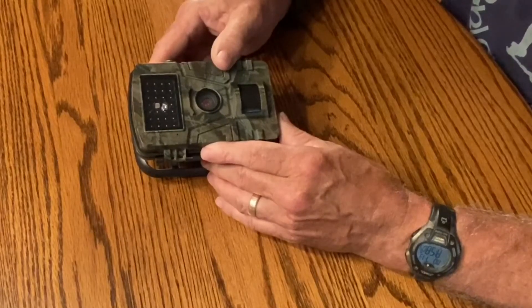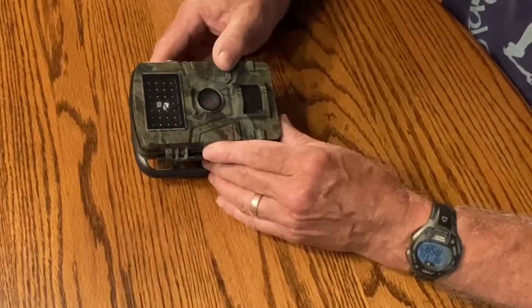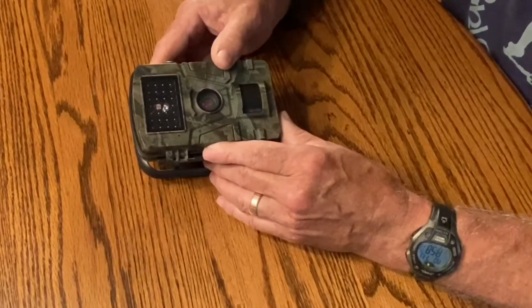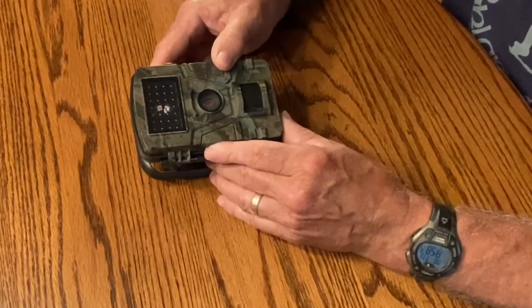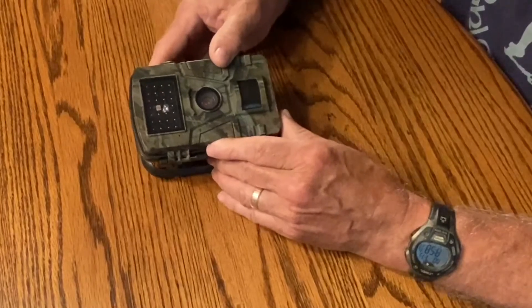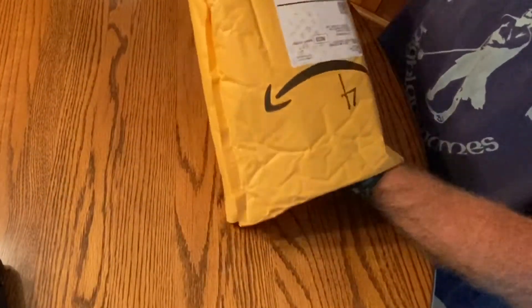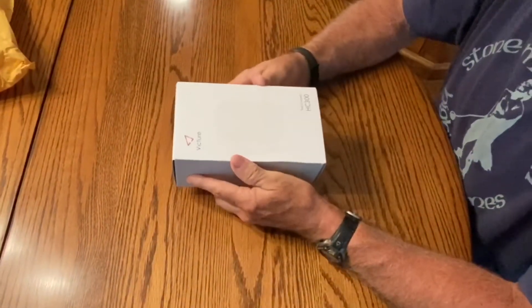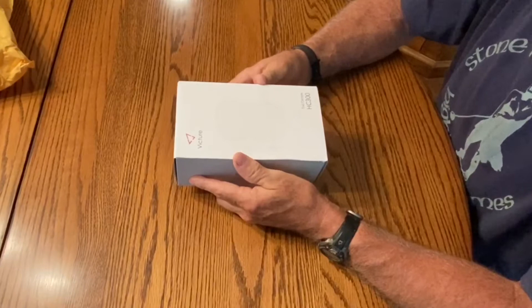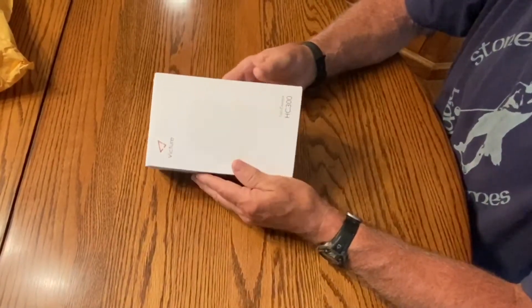I finally contacted Amazon and they sent me to their warranty folks. Within about 10 minutes I got an email — they refunded my money for the HC 200 and sent me a new HC 300. It even came in an envelope. I didn't expect this camera to arrive at all, but it came about three days early.